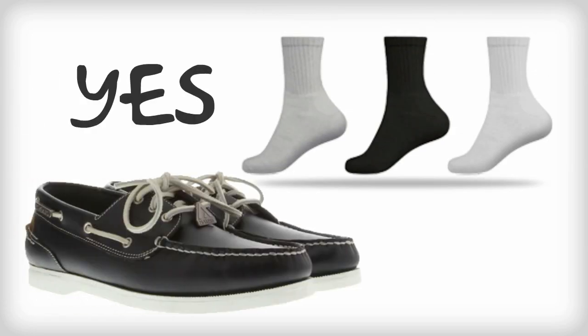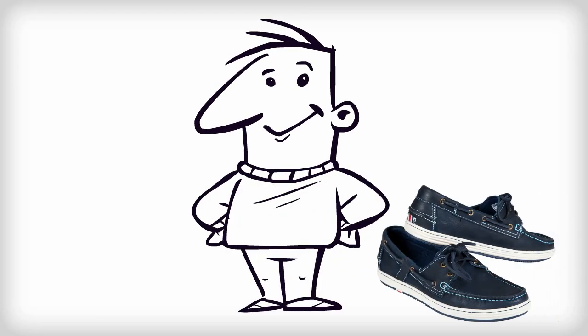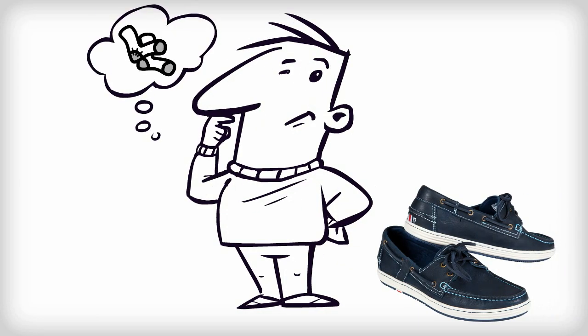Socks with boat shoes, yes or no? This is Gary. He has a new pair of boat shoes and he wants to know if he should wear socks or not.